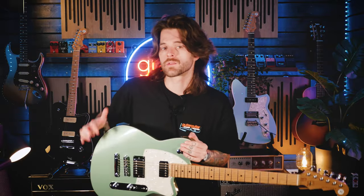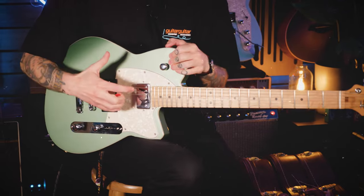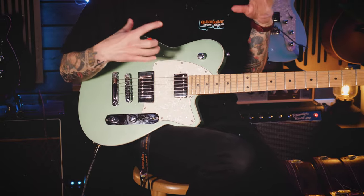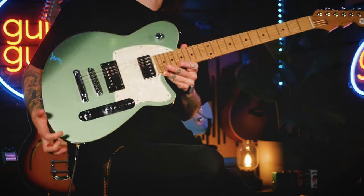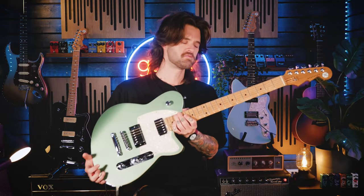The Charger is a single-cut solid body guitar in the Reverend lineup that is made in Korea. Reverend use Korina wood on most of their electric guitars — all the ones I'm going to be playing today have Korina bodies. It's actually quite an unusual wood to use on electric guitars, but it has an absolute superb tonal quality. For anybody who likes a bit more weight to their guitar, this is definitely it — not super heavy, but it's got a bit of heft to it.